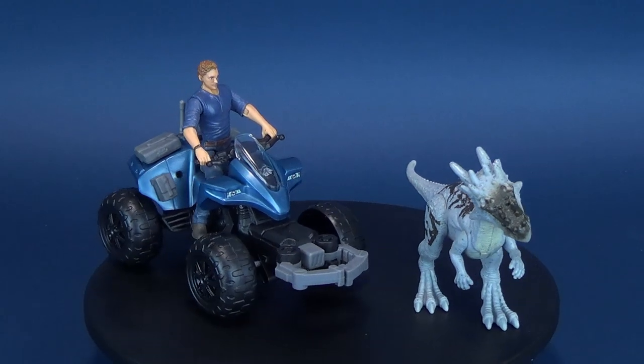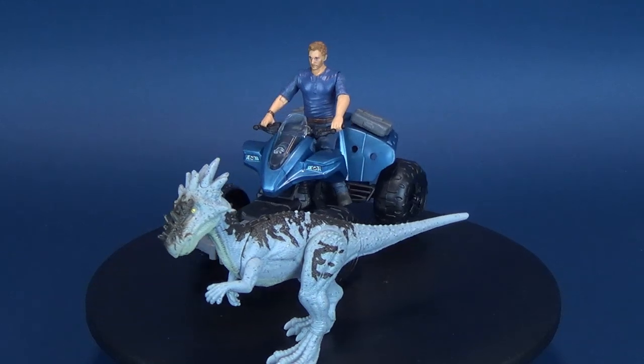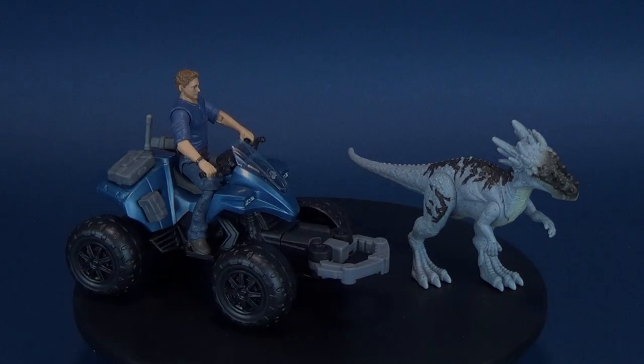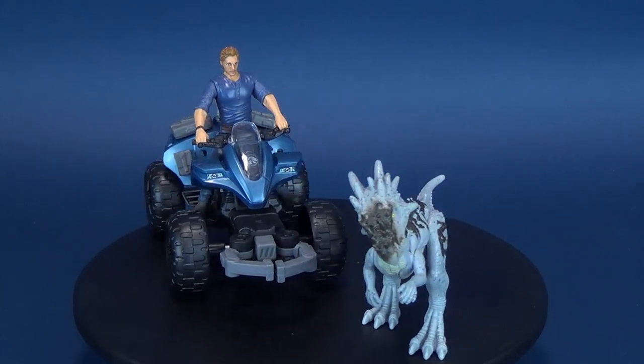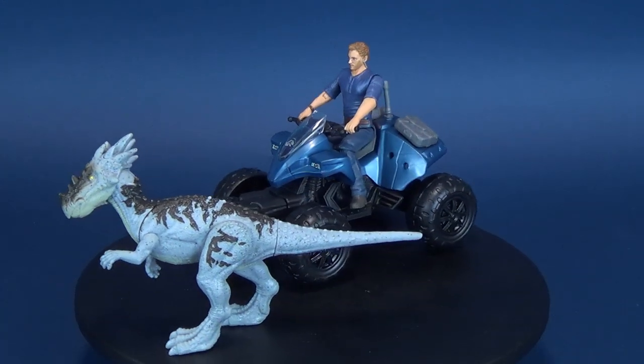We take the hunt off-road. Here's a look at the new Jurassic World Dino Rivals Off-Road Tracker ATV. You can track and catch with the Off-Road Tracker ATV. It comes included with the Owen figure along with the Drakorax.